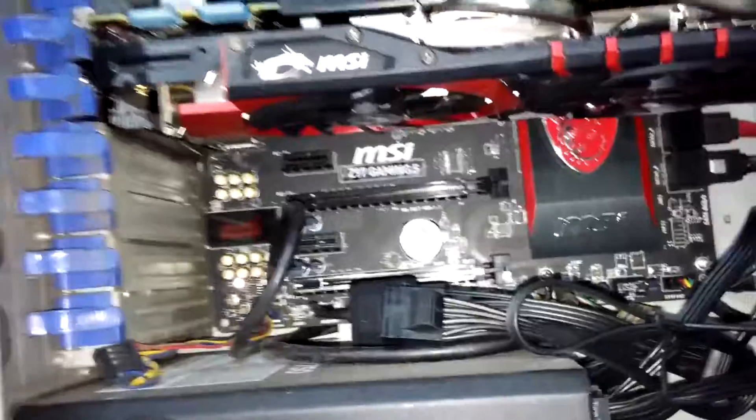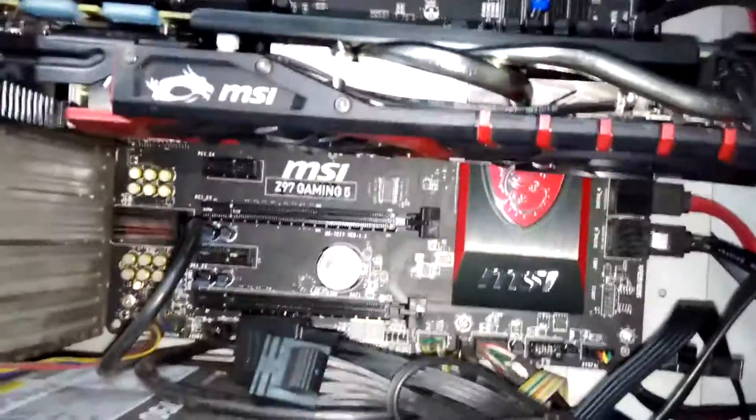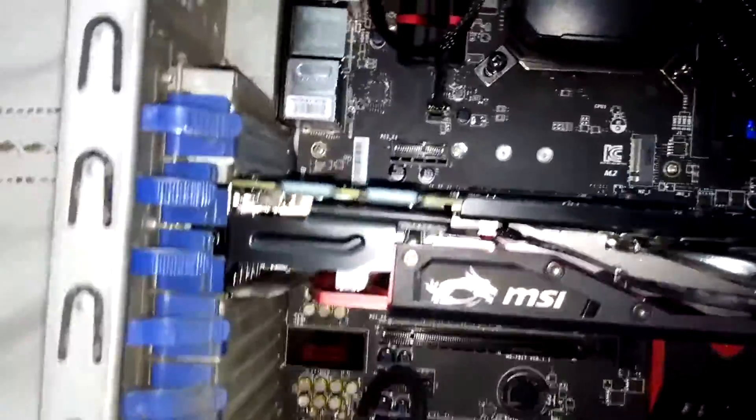It is a fully modular power supply which I got as a replacement for my TX750V2 from Corsair. I will talk about the Corsair service in a bit, but let me first tell you the clocks I am running at — I am running the 4790K at 4.6GHz.